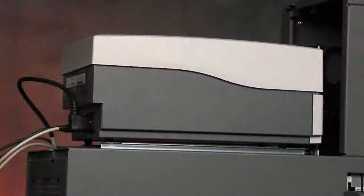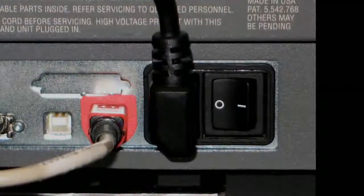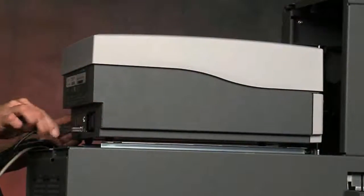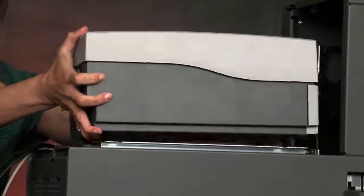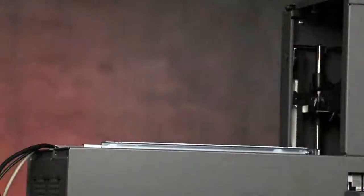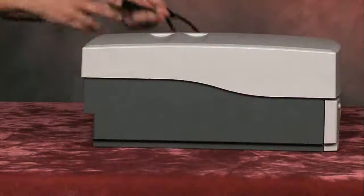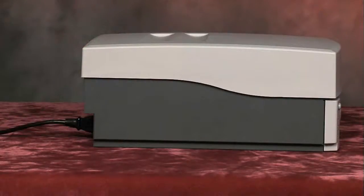If the printer is connected to an autoloader, remove the printer from the autoloader. Power off the printer. Remove all cables and cords from the back of the printer. Remove the printer from the autoloader and place it on a flat surface near a power outlet. Connect a separate power cord from the back of the printer to a power outlet.